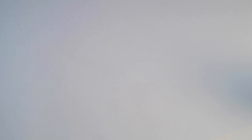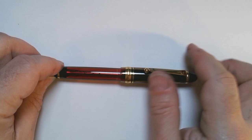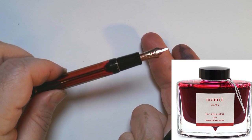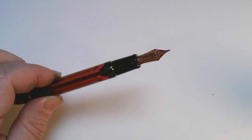This is the Pilot Custom 823. For some people it's really a grail pen. It has this wonderful translucency — it's looking a bit red here because I have a beautiful Pilot ink in it called Momiji G for Valentine's Day. It is a vacuum filler and therefore holds quite a lot of ink. If you buy it in the United States it's quite a pricey pen, usually over $300.